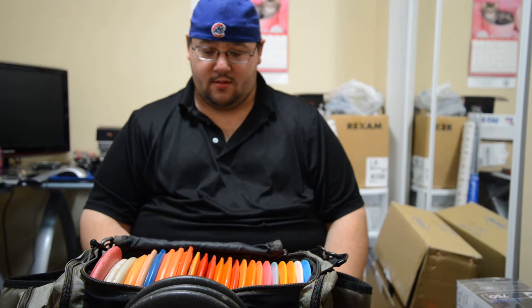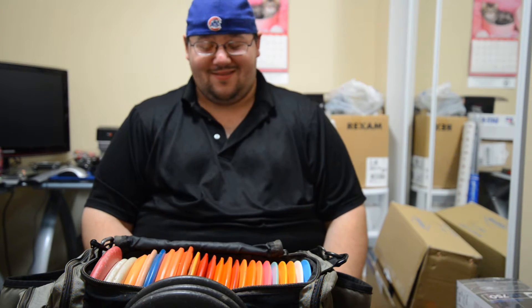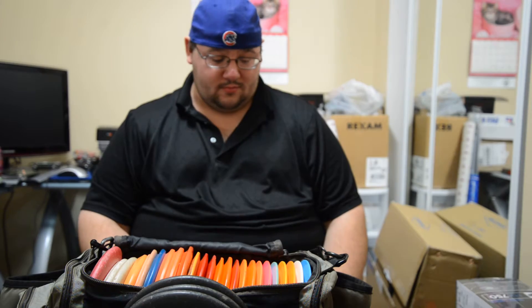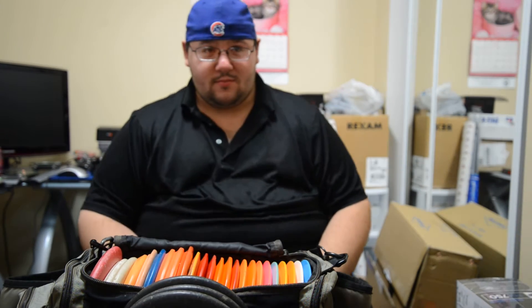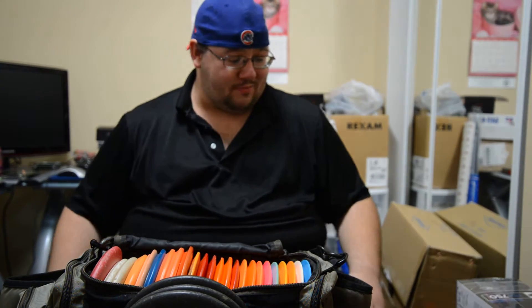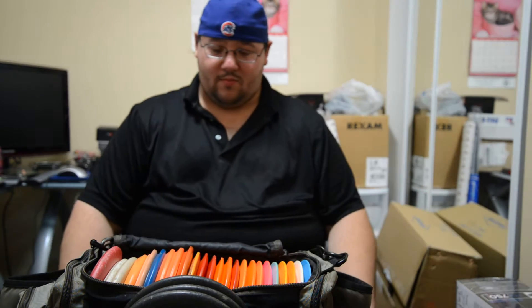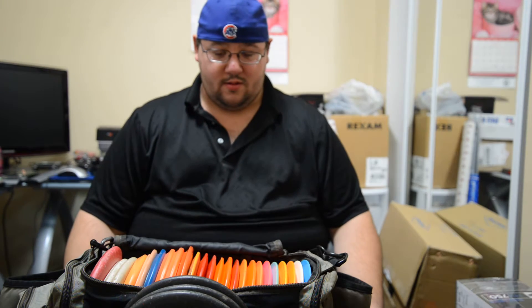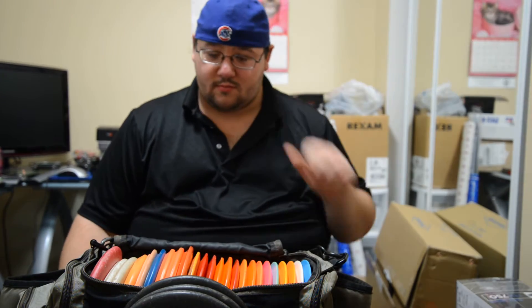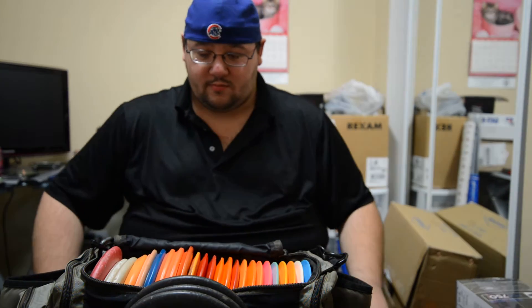He throws a little bit farther than me — actually a lot farther than me, he has a power arm compared to me. My first video was for men or boys who are into disc golfing, and for girls who throw very similar to me. I throw about 350 to 380, just to give you an idea. He throws 500 casually, so he definitely has a power arm, so his bag's going to be obviously different. I wanted to give you guys a different perspective.